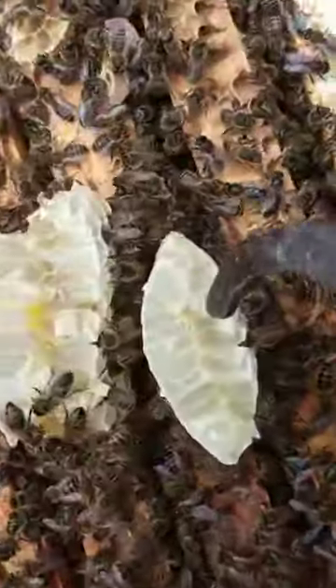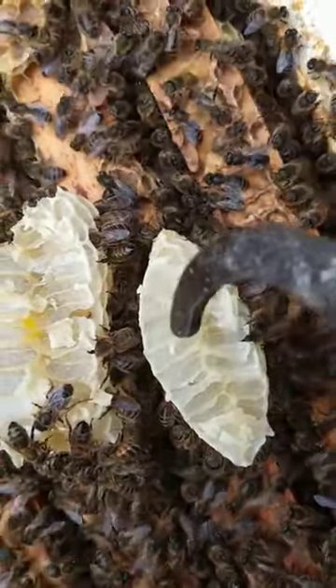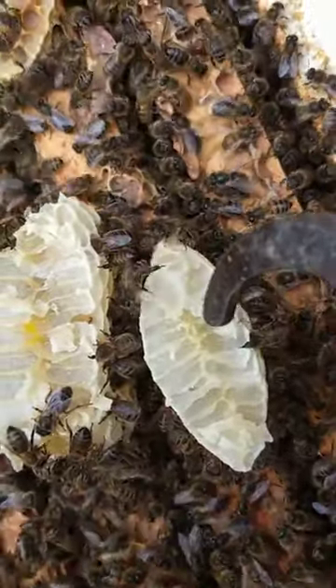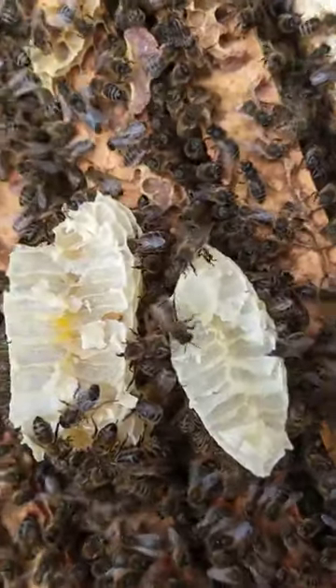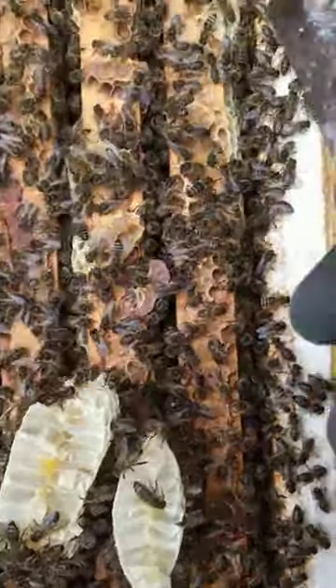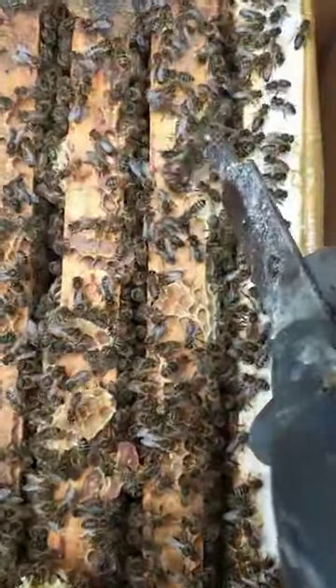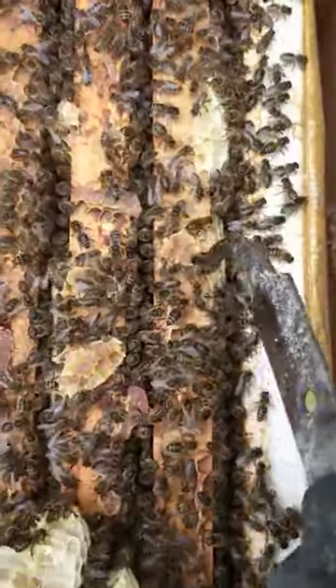You can see down the middle of that piece of comb — that's what we call the midrib. The cells either side, horizontally — that's the middle skin down the centre. And we create something called a foundation, beeswax foundation, like a sheet of newspaper. That goes down the middle of the wooden frame that you see there, and they build it out horizontally either side.